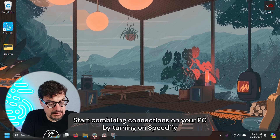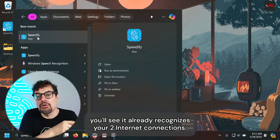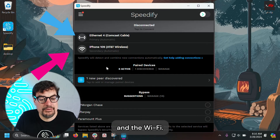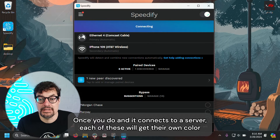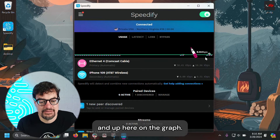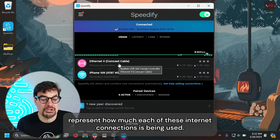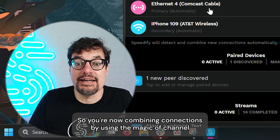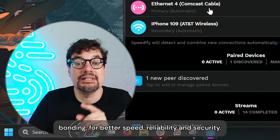Start combining connections on your PC by turning on Speedify. As soon as you run it, you'll see it already recognizes your two internet connections — there's the Ethernet and the Wi-Fi. Click the switch at the top right to connect. Once you do and it connects to a server, each of these will get their own color. Up here on the graph, you'll see the different bars represent how much each internet connection is being used. You're now combining connections using the magic of channel bonding for speed, reliability, and security.